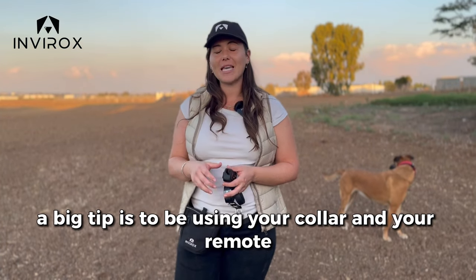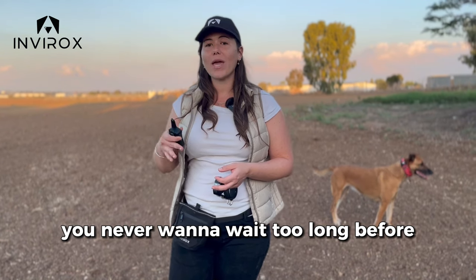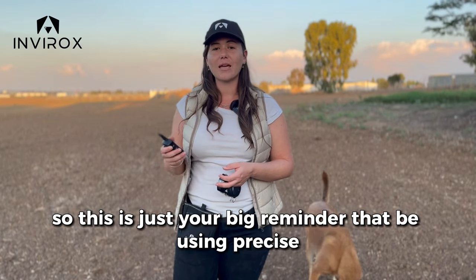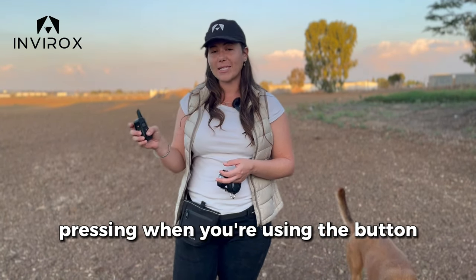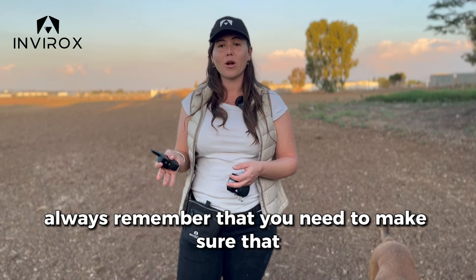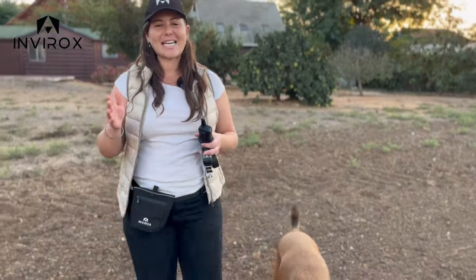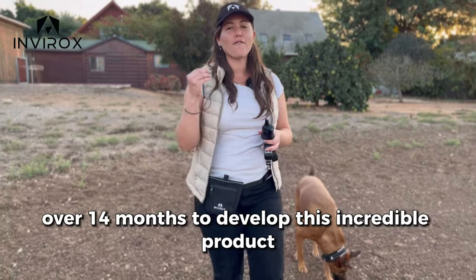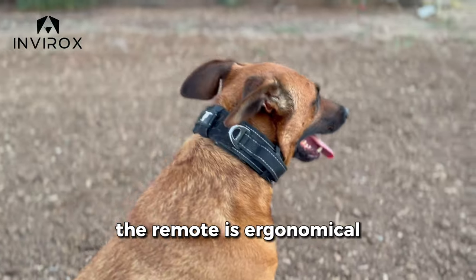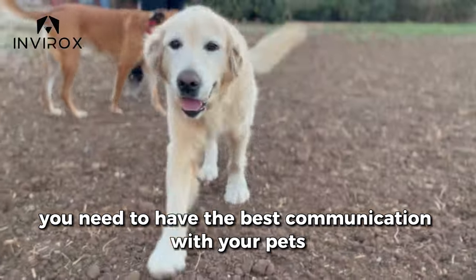A big tip is to use your collar and remote at the precise time that you need it. You never want to wait too long before putting yourself into action — use precise pressing when using the button. When you go to high-stimulation places, always make sure you're communicating with your dog and your dog understands what you're asking. Timing is key, and it took us over 14 months to develop this product. The remote is ergonomical, and the collar gives you all the features you need for the best communication with your pets.